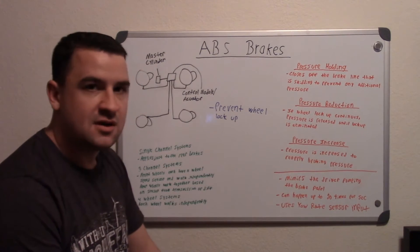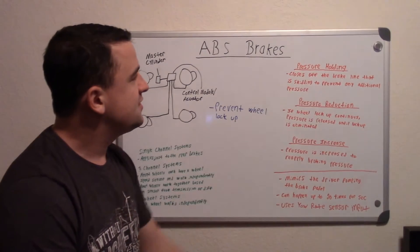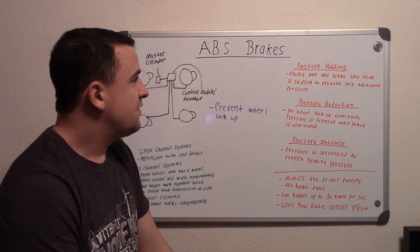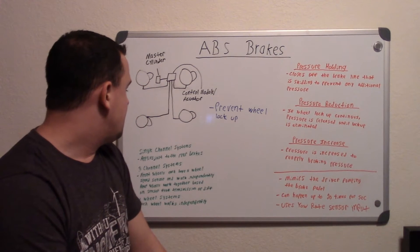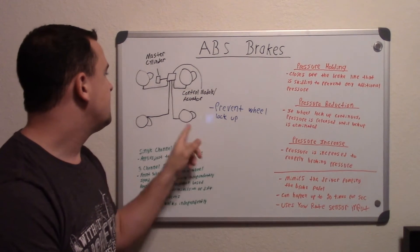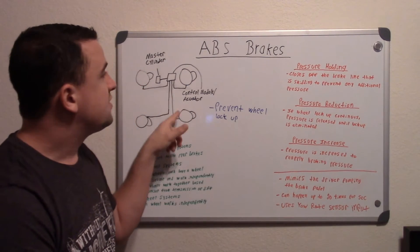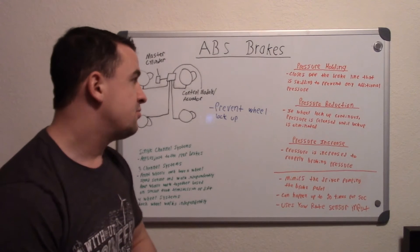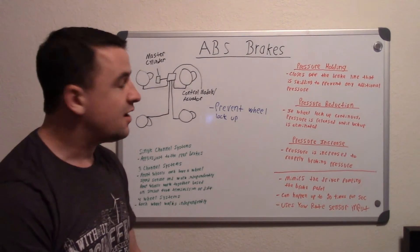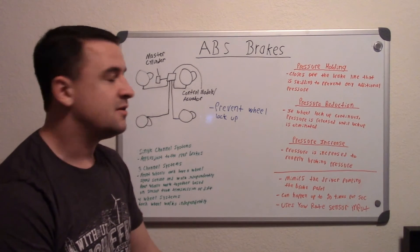There are three stages when ABS is operating. The first stage is the pressure holding stage, which closes off the brake line that is skidding to prevent any additional pressure. So if you have a four wheel system where each one operates independently, say the right rear is locking up, it will close off the pressure just to that line and stop you from applying any more brake pressure to it.